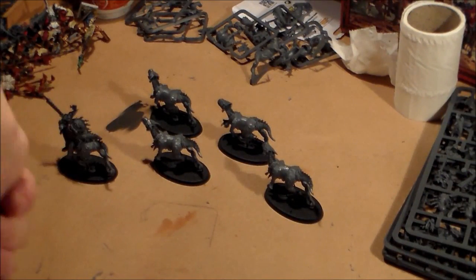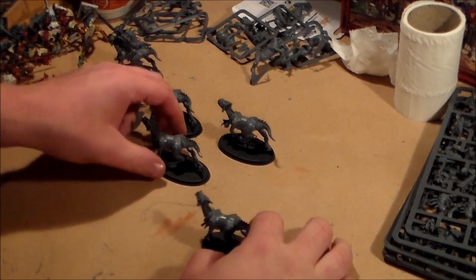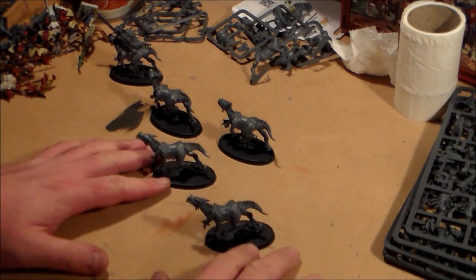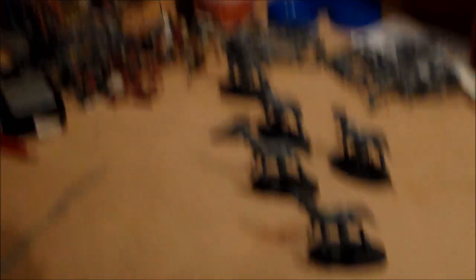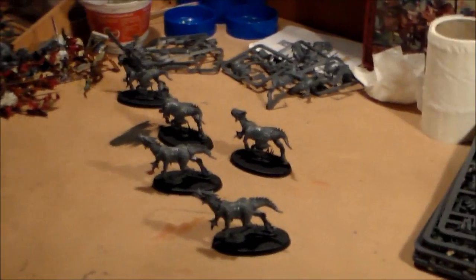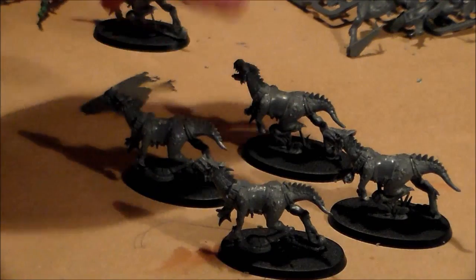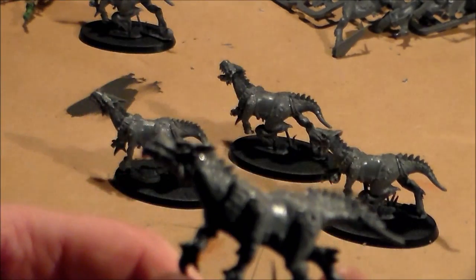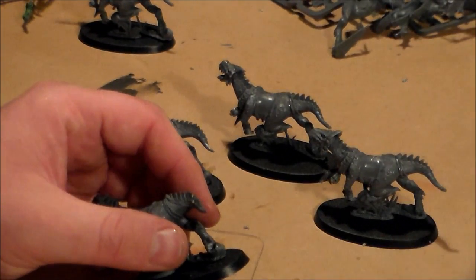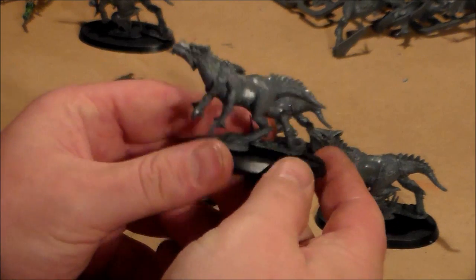Alright guys, so I think I started at about five to ten — it's about quarter past now, so about 20 minutes. I got the four cold ones made. These look so awesome by themselves. They look like dinosaurs — because they are dinosaurs. They went together pretty easily. Let me fix the lighting so we can get a better view — there we go, I think that's a bit better.